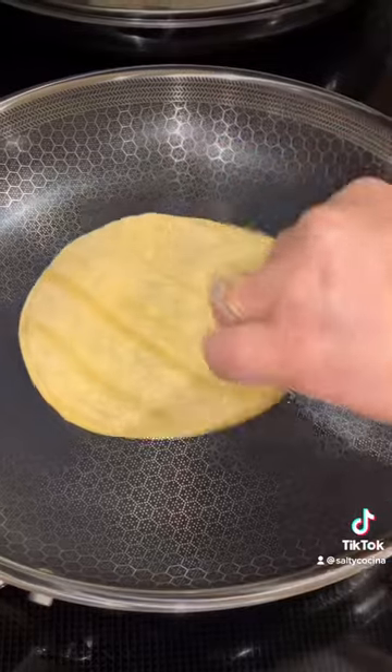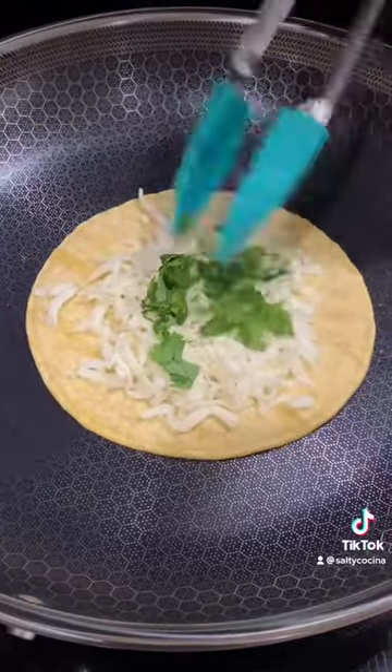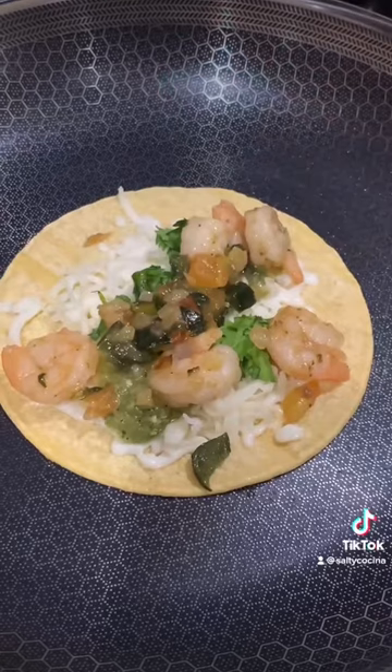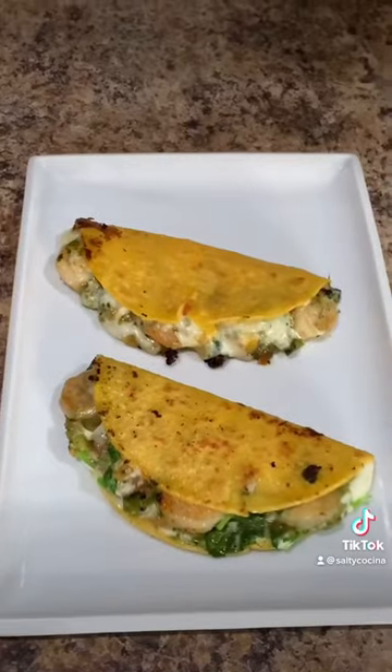In a separate pan over low to medium heat, heat up a small amount of vegetable oil. Heat up a corn or a flour tortilla. Add your favorite melting cheese, chopped cilantro, a couple spoonfuls of the green salsa, and the shrimp. Fold over the tortilla and cook for about 30 seconds on each side or until it's nice and crispy and the cheese is well melted. And enjoy!